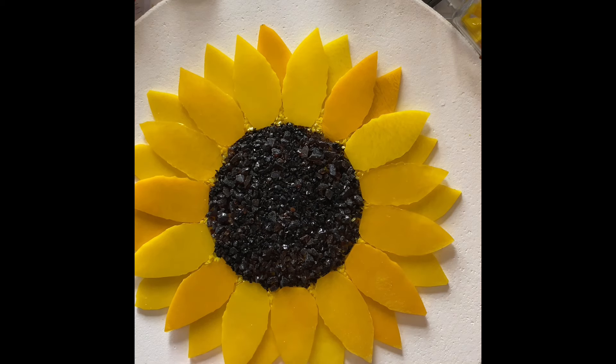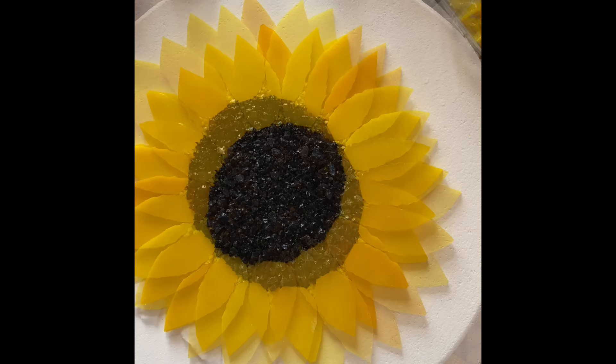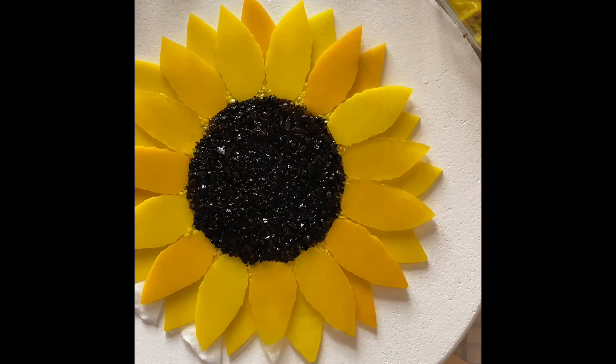This one is ready to go in the kiln. I'll keep finding little places to touch up, but I will fire it today and show you tomorrow. The tips of the petals are going to bend back a little bit, so I may go in with a little bit of fiber and pad them up, or I may just leave them the way they are.